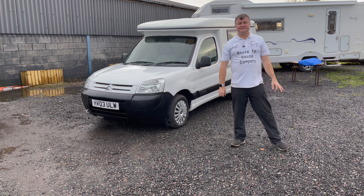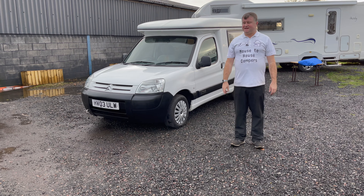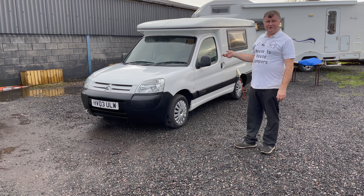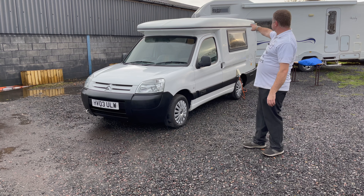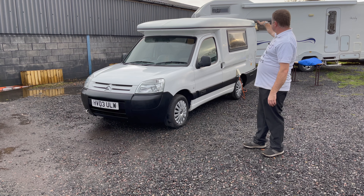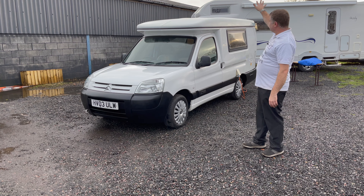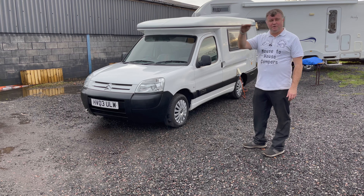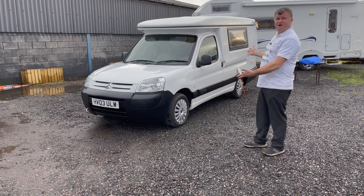Welcome back folks, this is Anthony Valentine, your camping nerd. Today I'm going to be showing you around this 2003 Roma Home Hi-Lo. Quite a very useful vehicle. The Hi-Lo means it can go high and it can come low. When it's in the low format as it is at the moment, you can go under multi-storey car parks, low barriers — use it as a car, basically.